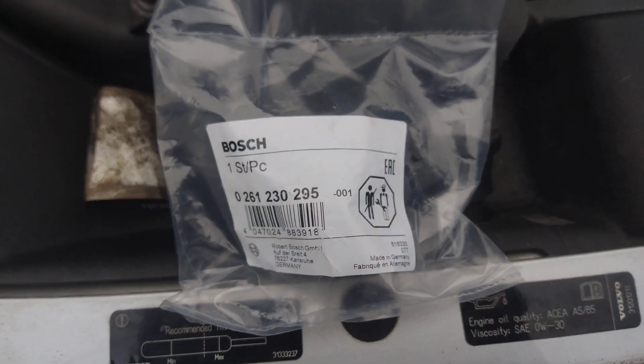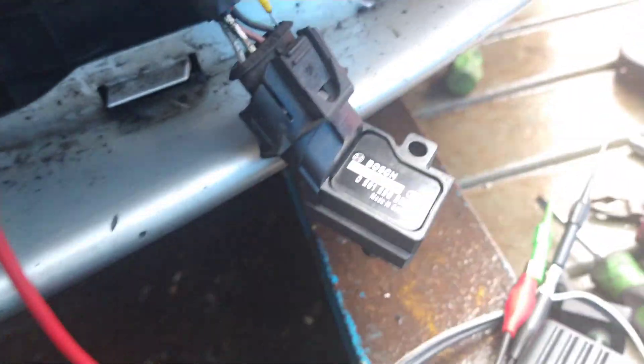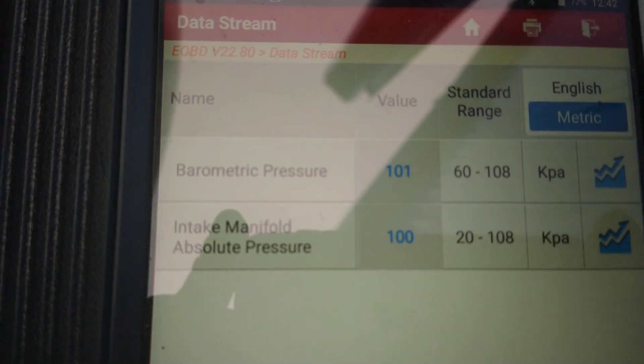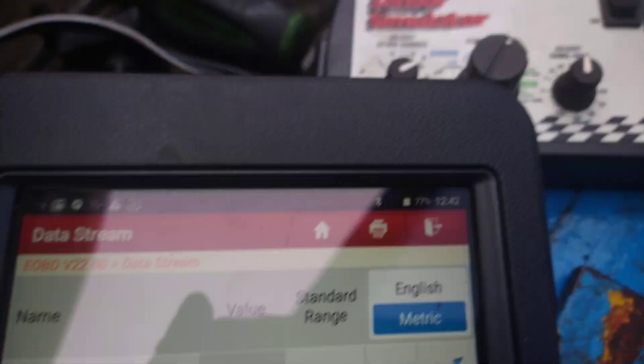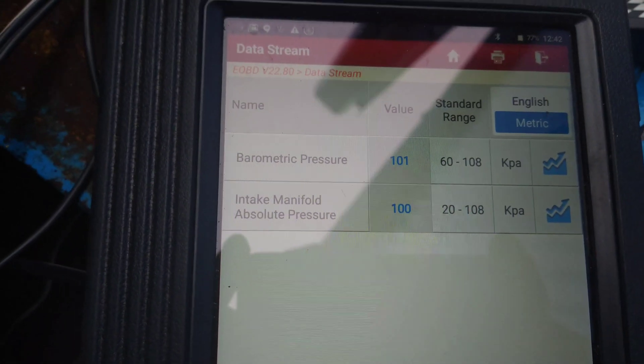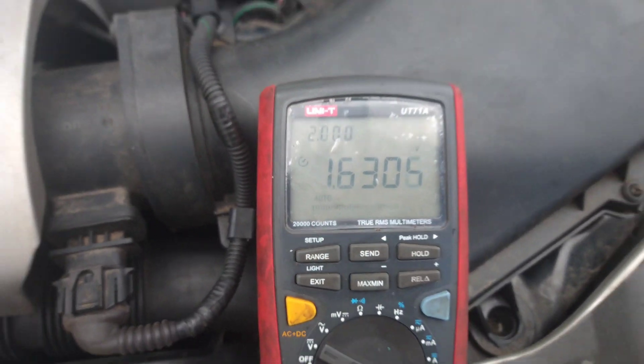New sensor is fitted. Back-probing to check the voltage — the scan tool shows the readings are pretty much the same as before, without using a simulator at all. No fault codes present, and the voltage is basically the same as what we found it needed to be with the sensor simulator.